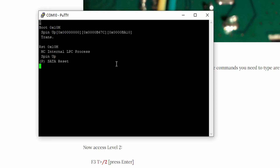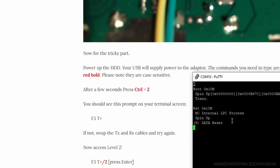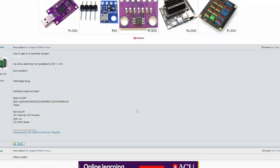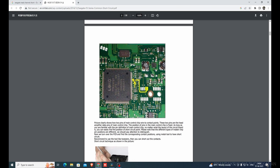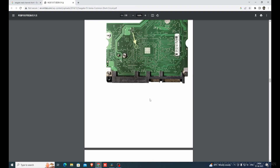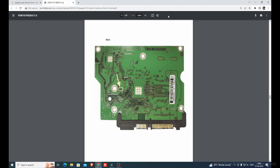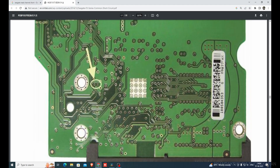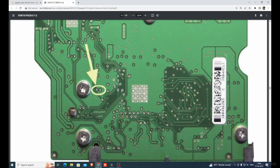The terminal shows 'SATA reset' — the hard disk is in BSY mode. It's not showing the F3 T prompt and not allowing entry into terminal mode. We need to short the read channel circuit. A PDF guide listed in the description shows which Seagate hard disks are supported. For my board, you need to short the two pins near the same screw to short the read channel and enter normal/diagnostic mode.